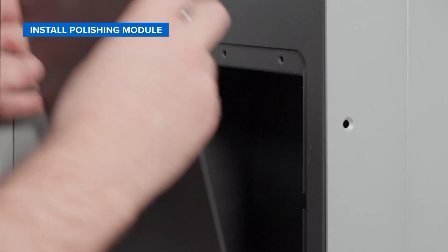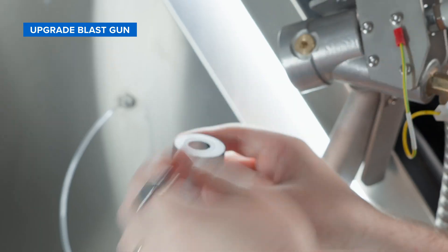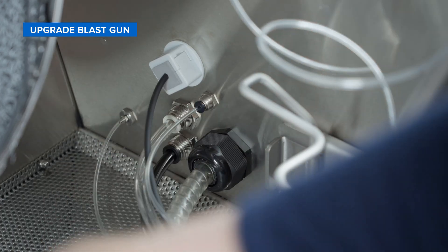We'll start by installing the polishing module — this can be done with any Fuse Blast. Then we'll upgrade the blast gun to allow it to aerosolize the polishing agent solution while blasting your parts. This conditions the media and gives your parts a glossy smooth finish.